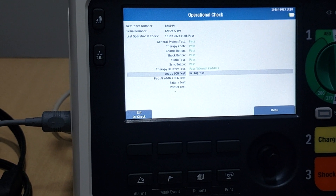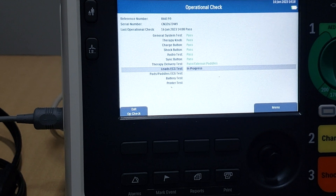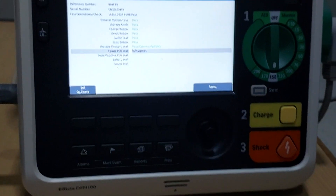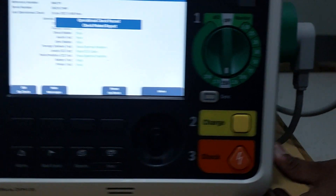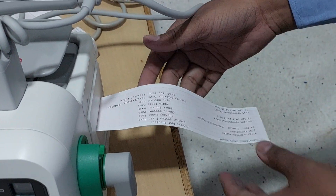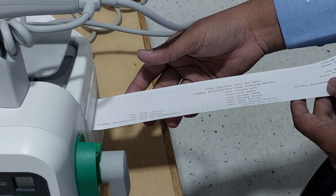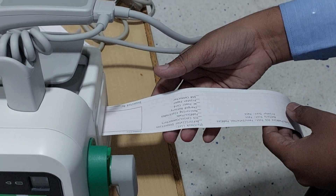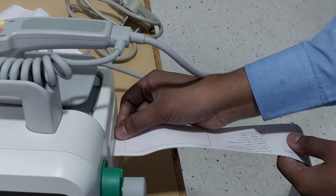Now the lead ECG test is under process. Every early morning you have to follow this entire process. After completion, the machine will give you a printout. In the printout everything will be mentioned properly, including machine serial number, model, type of test, battery test, printer test, ECG results, and everything. If there is any fault inside the machine, it will also be noted on the printout.